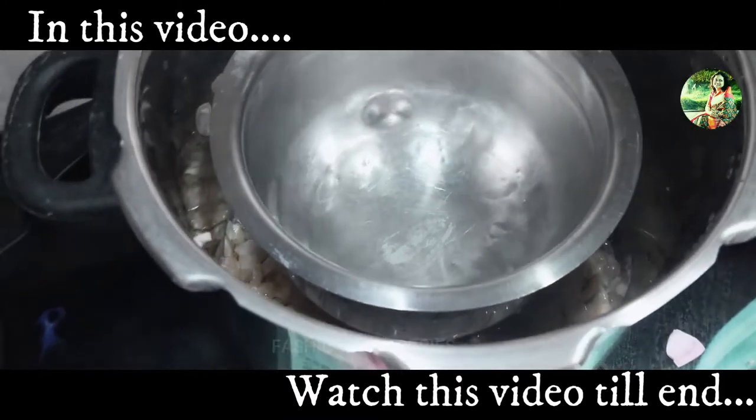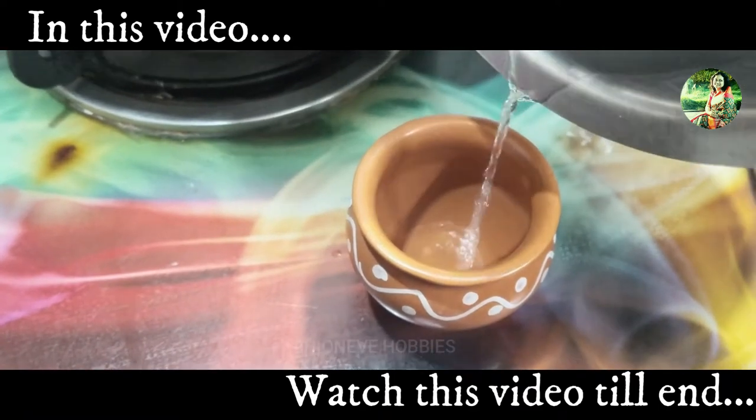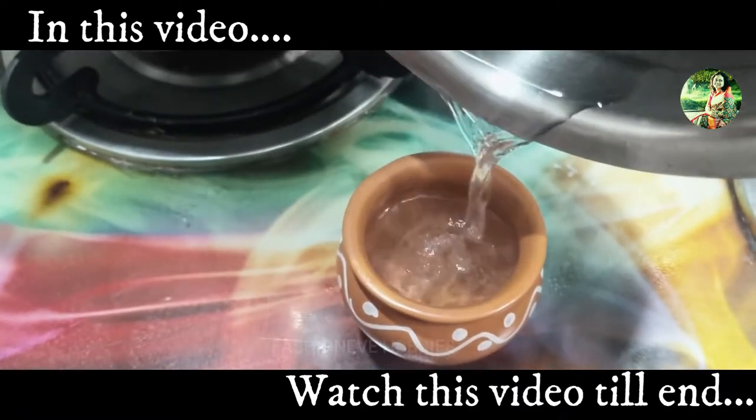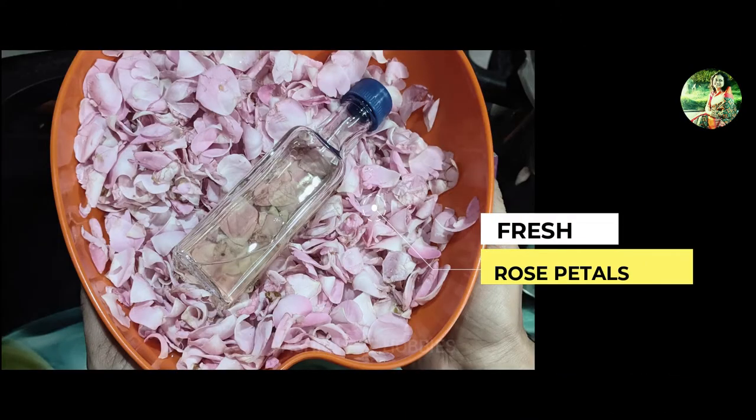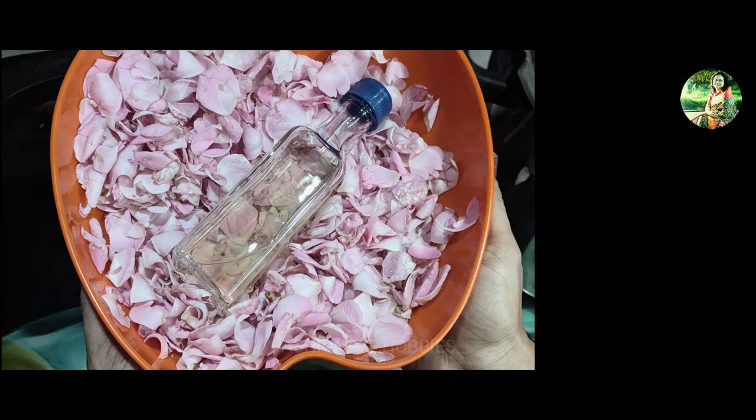For making rose water, all we need is 2 cups of rose petals, 1 cup of water, and ice cubes. Make sure you are using organic, pesticide-free rose petals.